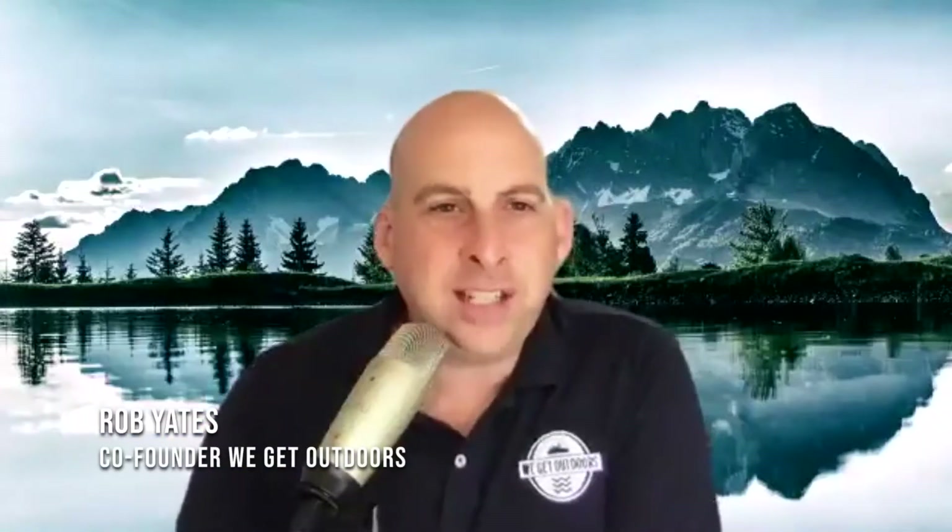This is the We Get Outdoors 6 in 16 interview series, where we introduce you to some of the world's leading outdoor and adventure gear brands and the brains behind them. This is your chance to get behind the scenes of a brand and know what's currently happening and what's in the future for that brand that you love. Six questions in under 16 minutes. Michael, who are you and why should we care?